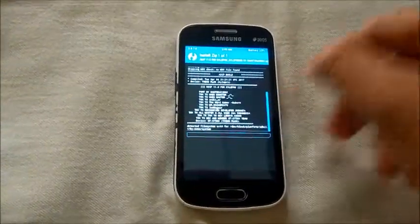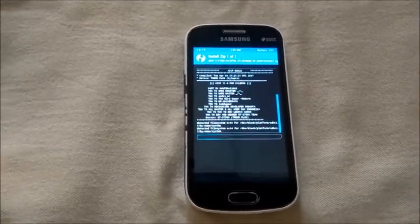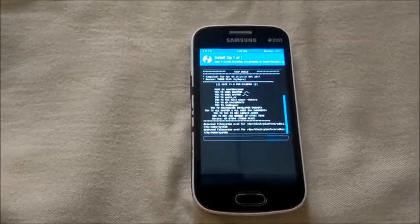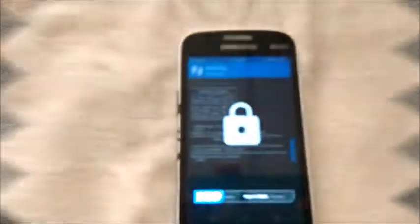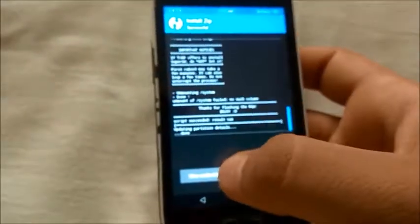Remember, do not perform any other operations or your installation might get aborted and your phone might get bricked. It took quite a long time, but here we are.